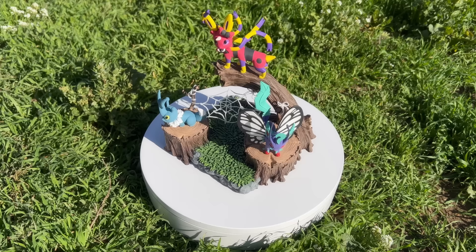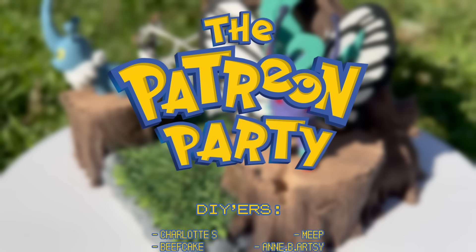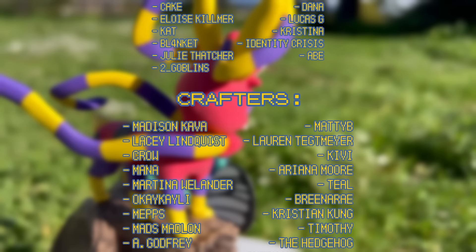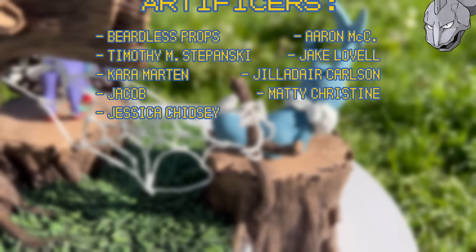Wow, we are already at the end of the video, which means I need to thank my patrons — especially my new DIYers Charlotte S. and Beefcake, my new crafter Madison Kava, and my glorious new artificers Jessica Chidsey and Jacob. Your support continues to humble me as it's absolutely unexpected, but I hope my videos continue to amuse you. If you have any suggestions for my next project, which includes more Eeveelutions possibly, do leave it in the comments below, and I will catch you later for Alligator.